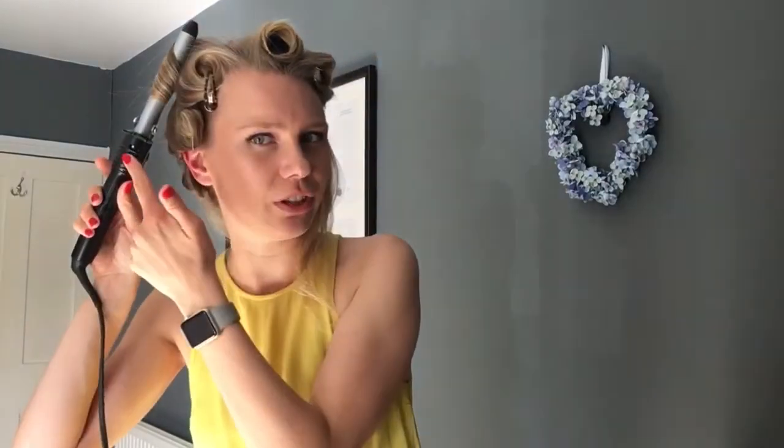I think Meg's got a wand curler, which is different to this — this is a tong. Meg's got a wand, so apparently the secret with a wand — I'd better say this — I think you're supposed to curl with the wand down, so the thin bits are at the bottom and the thick bits at the top.